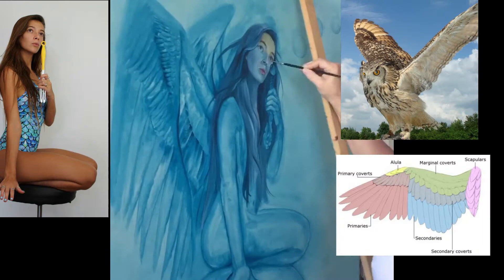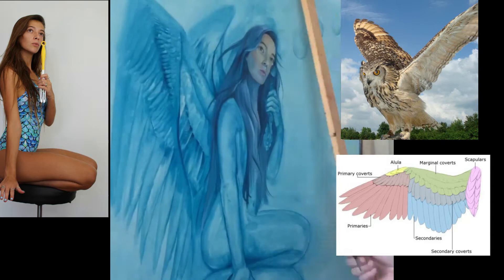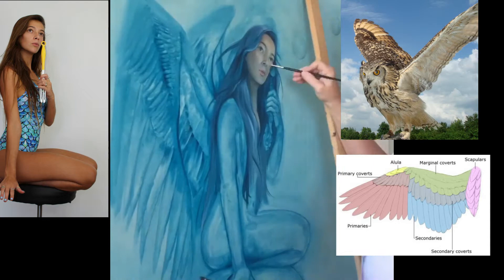Here you can see how I found my reference pics for my wings. I really wanted them to look anatomically correct. This owl had the perfect wings for the painting composition. In Photoshop I flipped him horizontally so the wings lined up to my figure. I would also refer to an anatomy picture from time to time so I knew exactly which row of feathers I was painting.